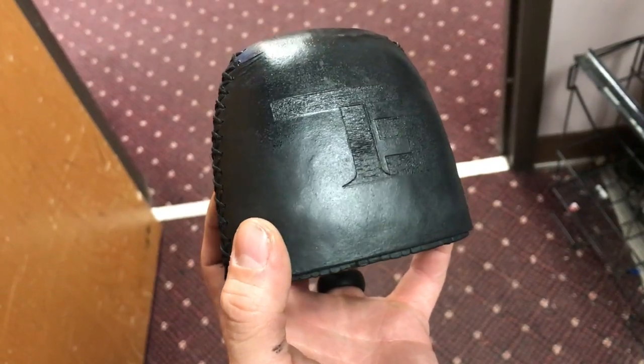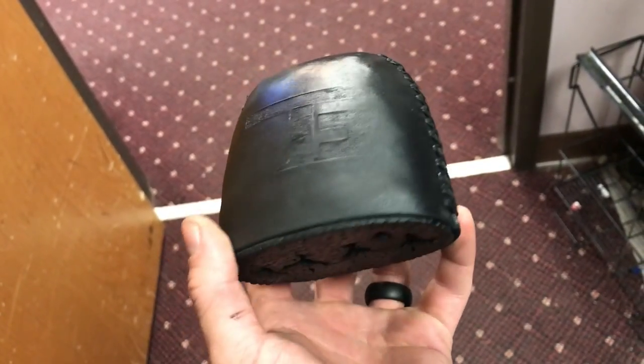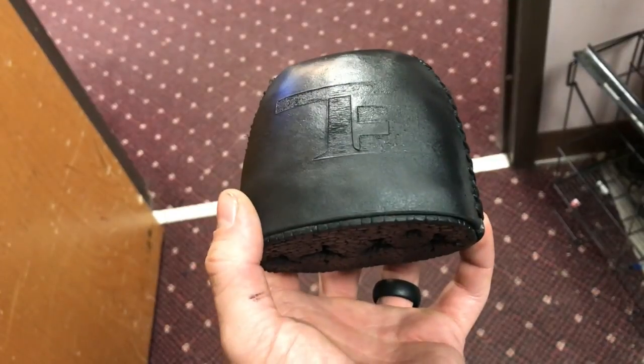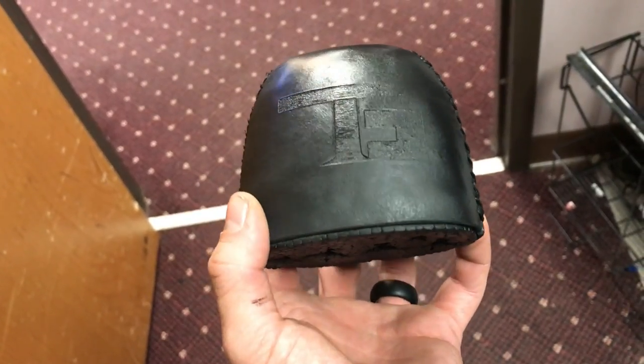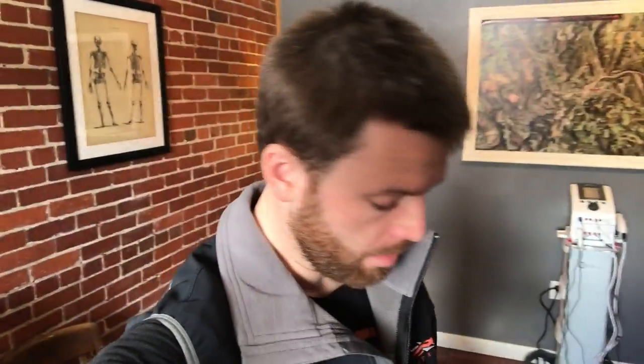Let her dry, flip her over, hit it twice. It's still a little wet so it's shinier than it'll be, but should be flat — like this bottom part. It was the first part I sprayed, so it's pretty sweet.